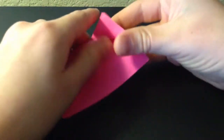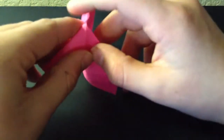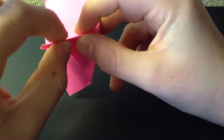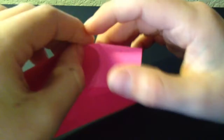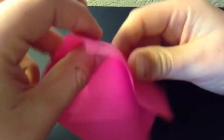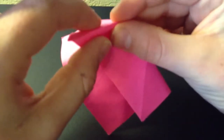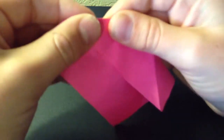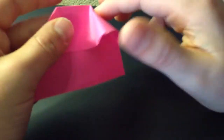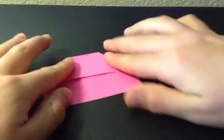Once you have that you're going to open it kind of like that and fold on the other lines. So once you have that you should have something with an inline, and you're going to go over the same line again. You should have something that looks like that, and you're going to do the same thing with the other side. You should have something that looks like that.